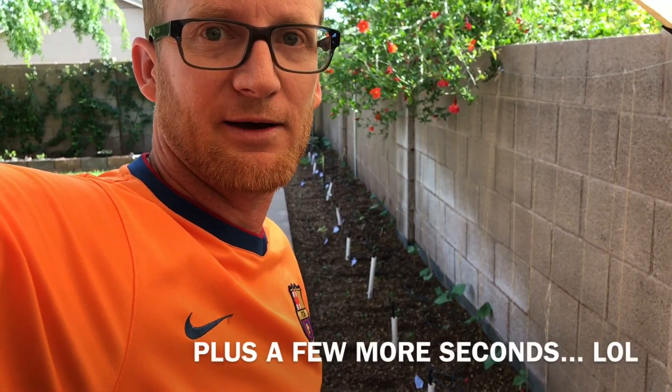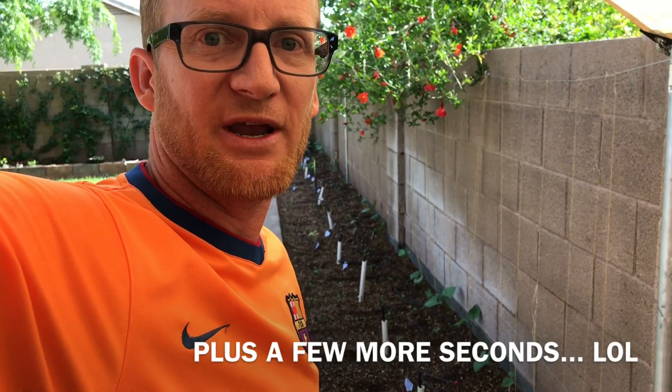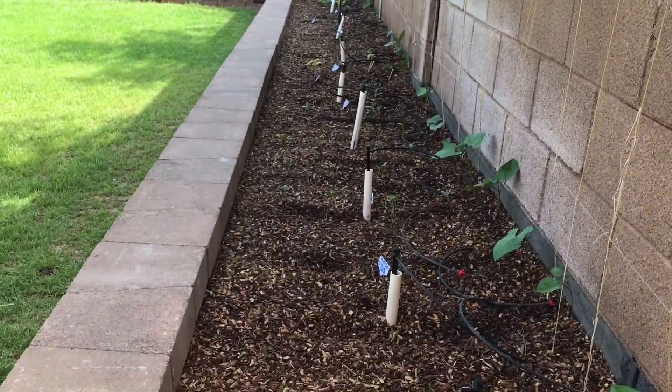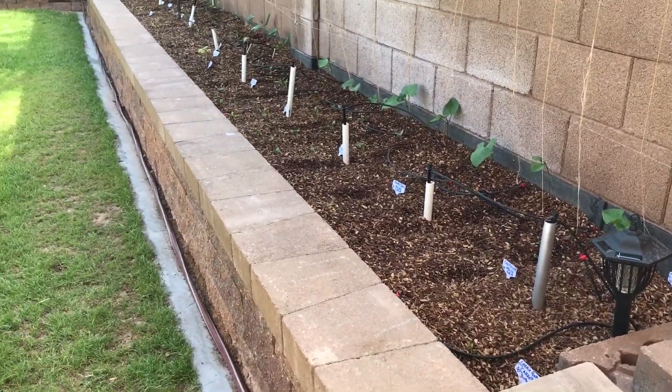Here's a quick two-second update on how my garden is doing after germinating for almost two weeks. Let's take a look. Here's my raised bed, about two and a half feet tall.